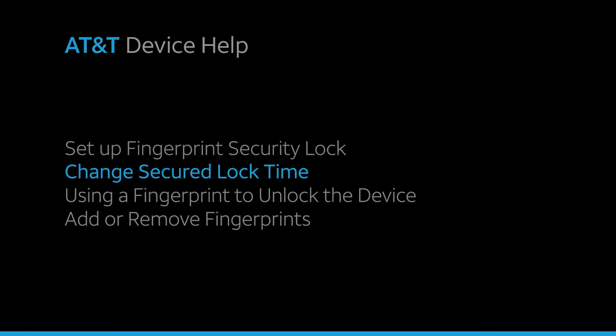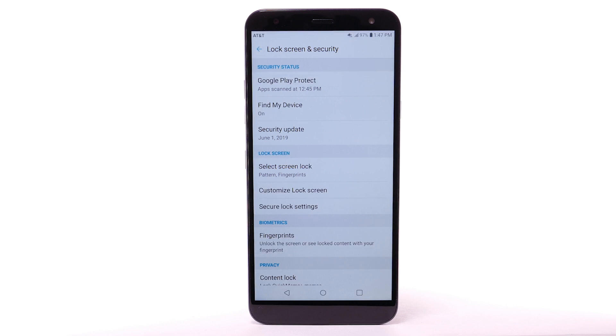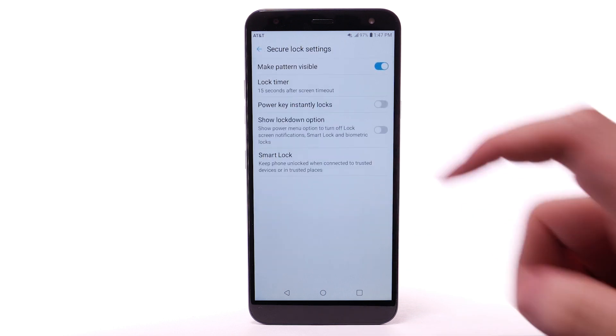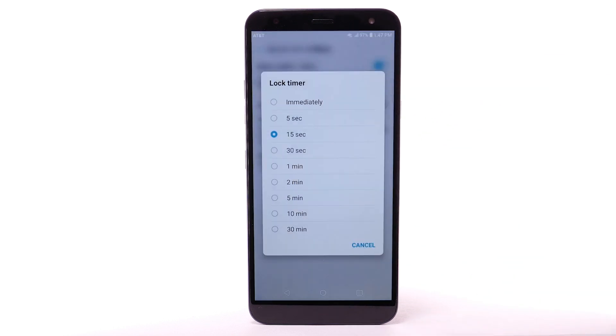Change Secured Lock Time. To change your lock screen time, from the Lock Screen and Security screen, select Secure Lock Settings. Select Lock Timer. Select the desired option.